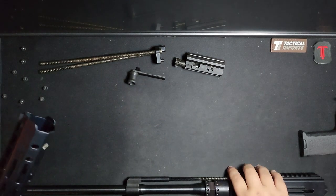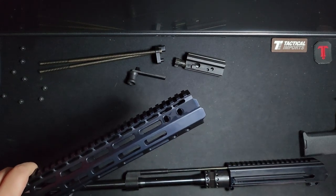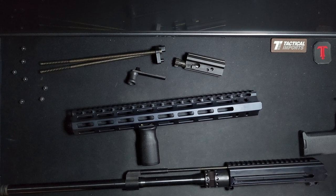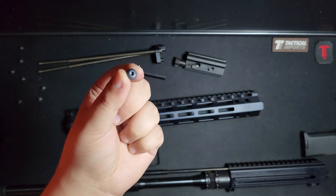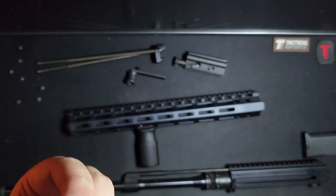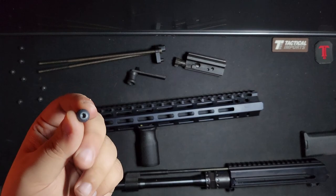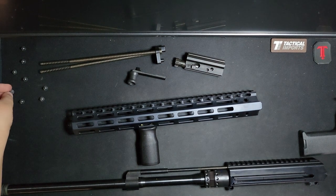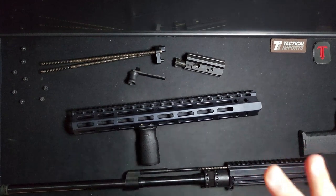Also, having to take out eight screws is a pain. The Coronis M-lock one I had on my MRA just uses two tightening screws at the bottom and I've never had anything come loose. One of these screws is already starting to strip — and I haven't done any torque wrenching of any kind. They include extra handguard screws, which means they expect this to happen. I've taken this handguard off four times total with the proper size screwdriver, no Loctite, no nothing, and it's already starting to strip.